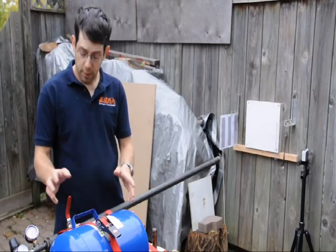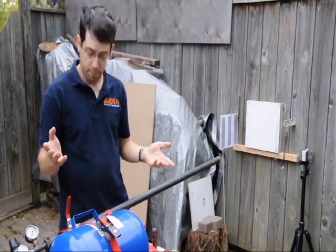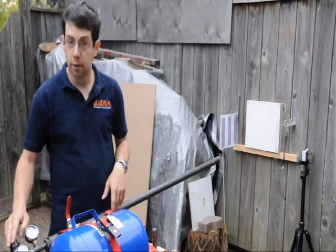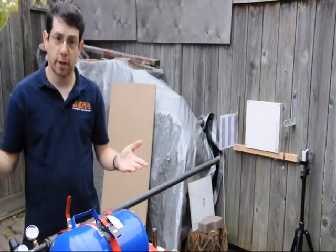A little bit about the air gun. It's built entirely of off-the-shelf components, about $150 worth. You have a bunch of pipe fittings, a valve, a pressure gauge, a regulator, and an air pressure cylinder. The pressure source is just a regular air compressor.